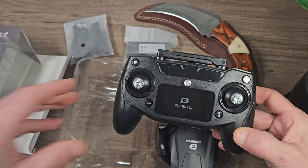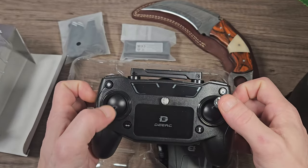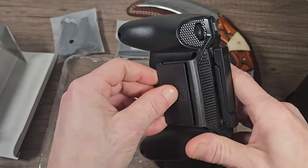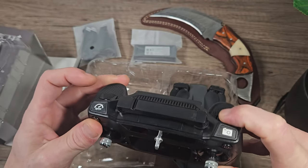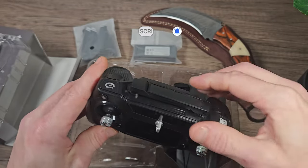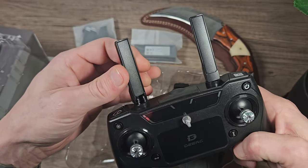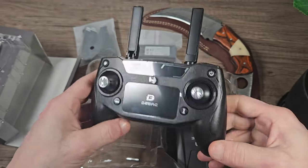Looking at the controls: it is all made of plastic, unfortunately, but at this price point that's to be expected. It doesn't feel the best quality, though to be honest it's not too bad — kind of what I expected. There might be a camera gimbal here which could be good. The antennas — I don't think they do much; they might have a little bit of copper wire running through them but I don't think they're going to do a lot.